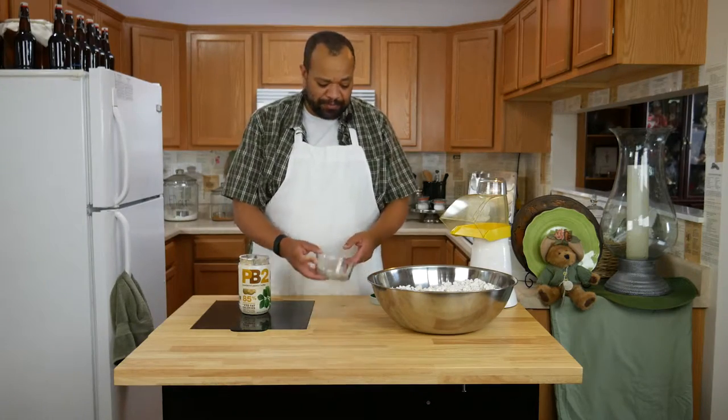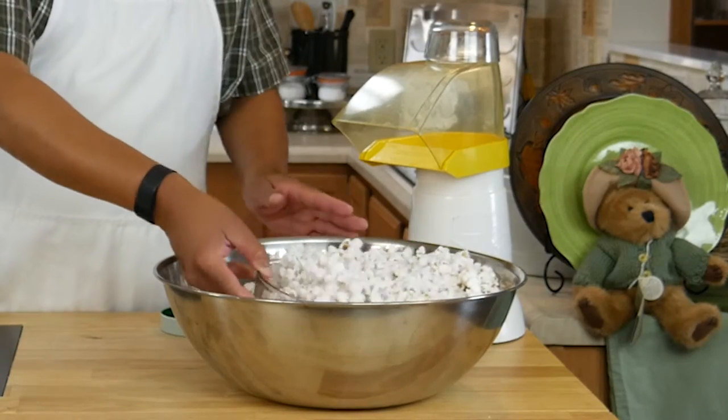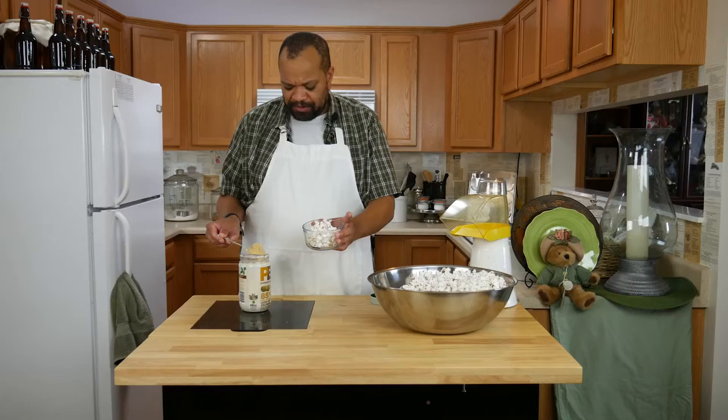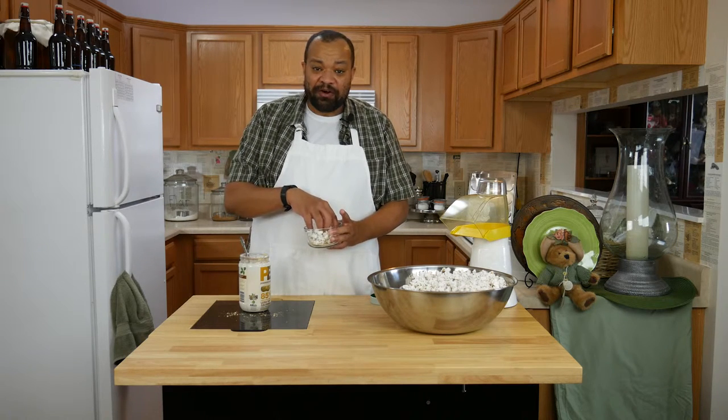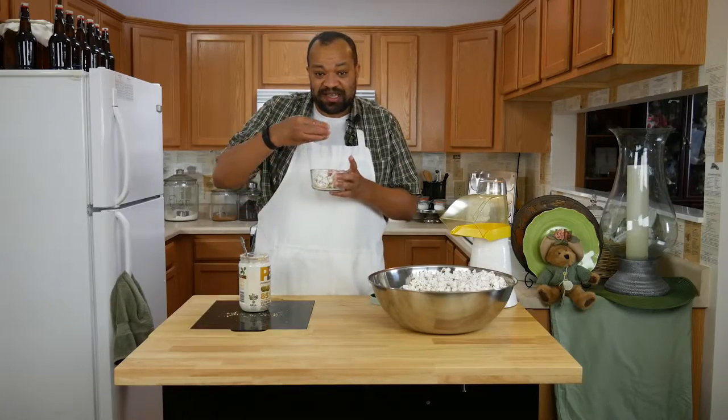Once your popcorn's popped, I'm just going to take a small bowl. Get as much popcorn as you want, take the PB2, then just sprinkle it on top. You can add however much you want, then just give it a taste.